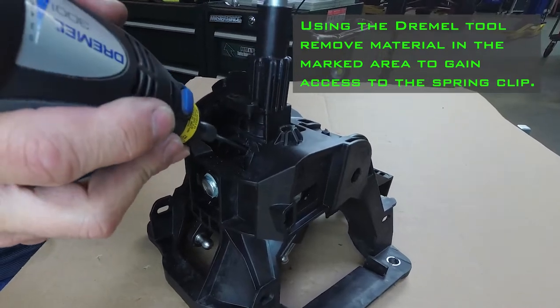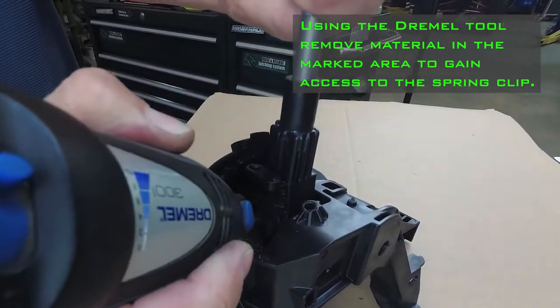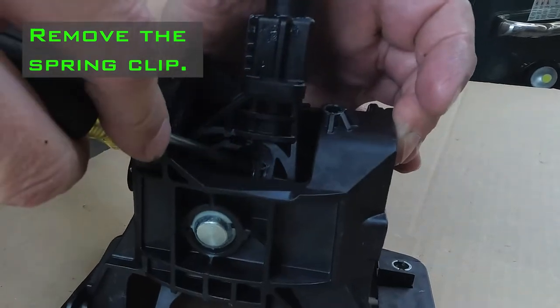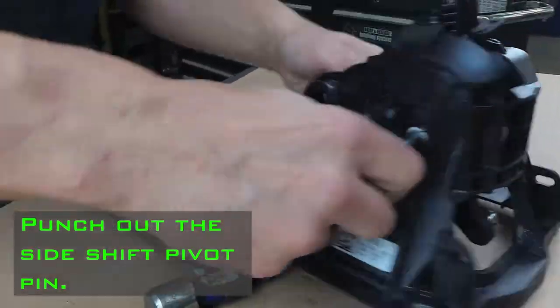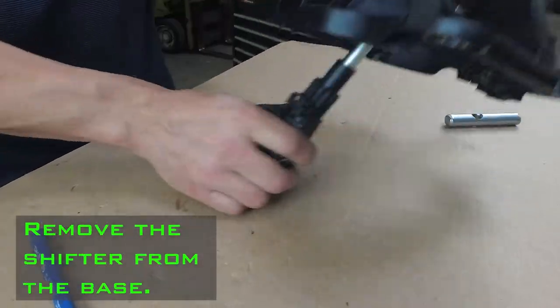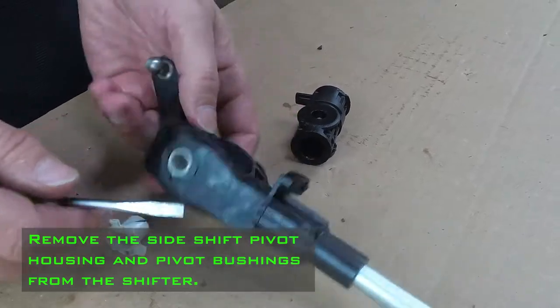Using the dremel tool, remove material in the marked area to gain access to the spring clip. Remove the spring clip. Punch out the side shift pivot pin. Punch out the main pivot pin. Remove the side shift pivot housing and pivot bushings from the shifter.